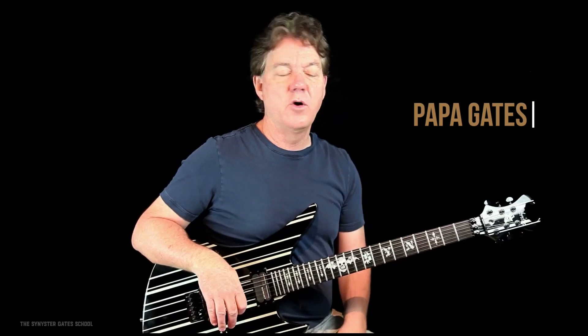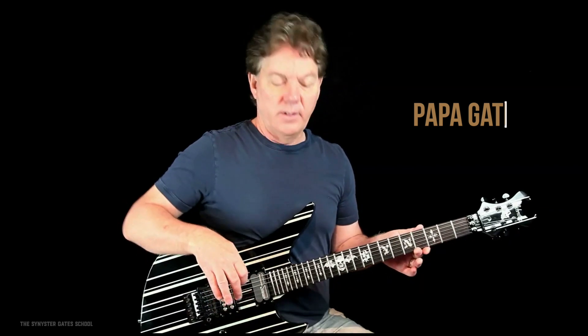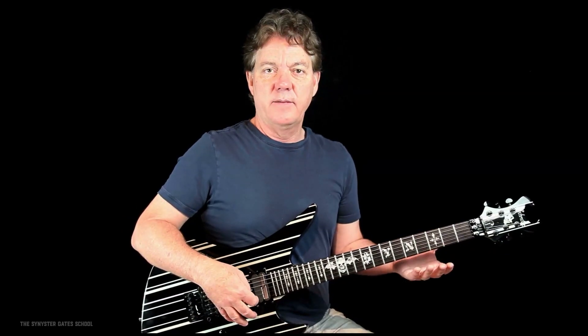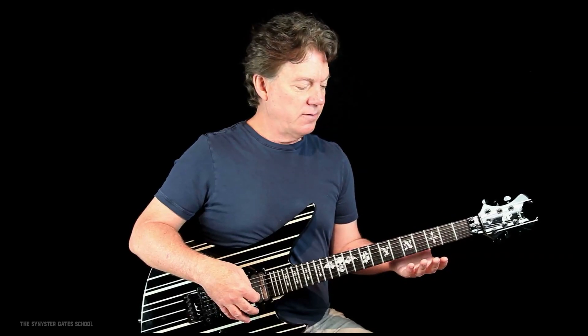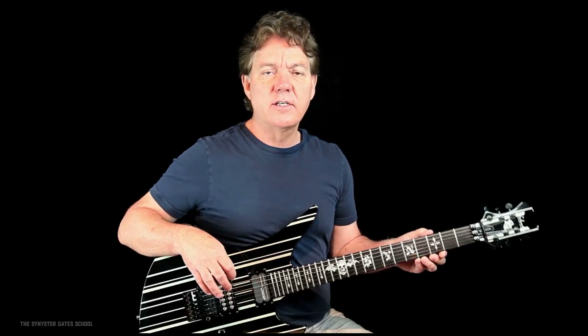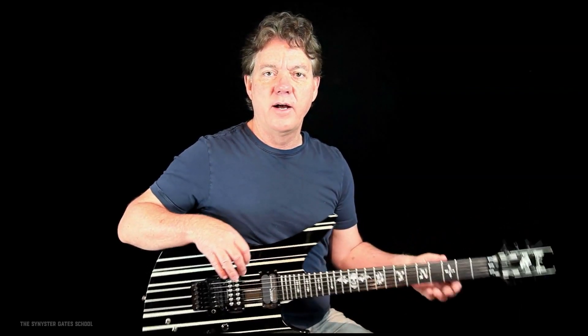Let's talk about posture just for a moment and holding the guitar. Put it in your lap like this and you want to be sitting up straight — good posture — and make sure that your guitar doesn't flop forward when you're not playing it.